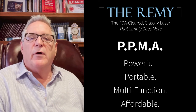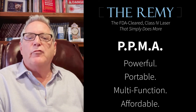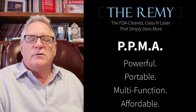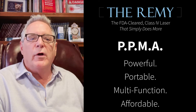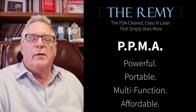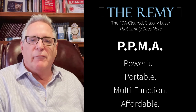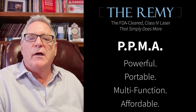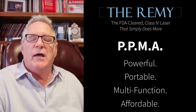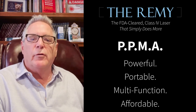You tell me if you can find a laser of this quality at affordable pricing. Reach out to me — I want you to have the Remy, from one podiatrist to another. I promise you I will do everything in my power to not only give you a great laser, but to give you great effective outcomes and a good return on investment.